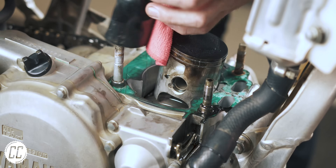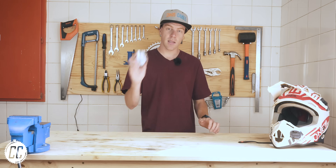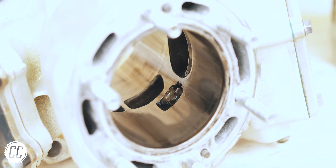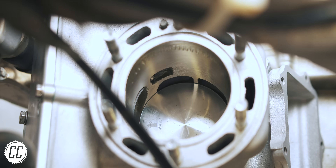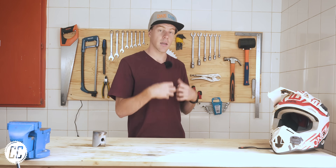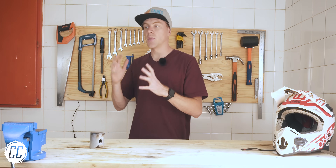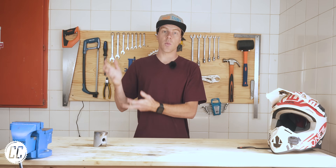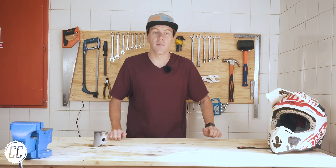When I took my Yamaha YZ250's top end apart to change out the piston, I found a chip on the corner of one of my exhaust ports, which meant I had to waste more time and spend even more money to have it repaired. I don't want that happening again, so today I thought I'd talk about what I think caused the damage and what I'm going to do differently to prevent it. If you're in a similar position, you might find this video interesting.